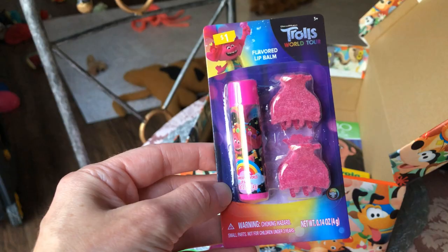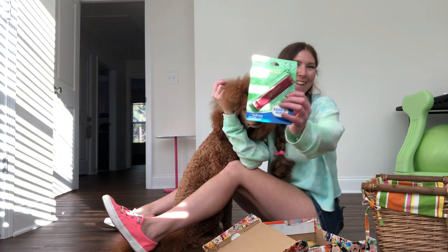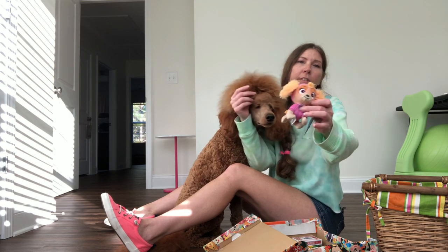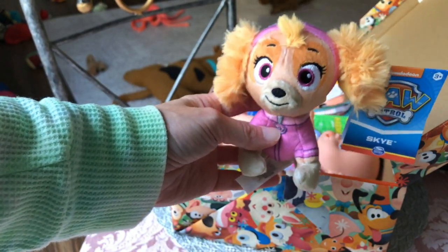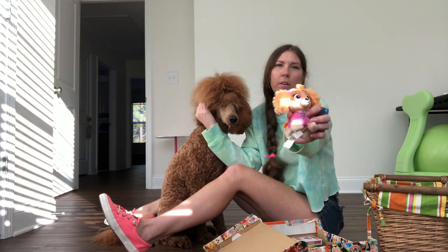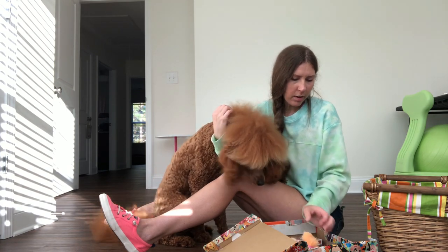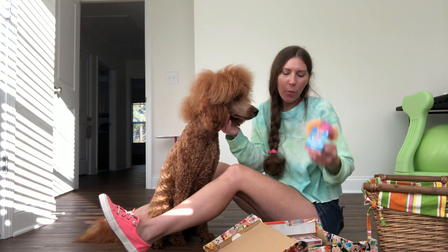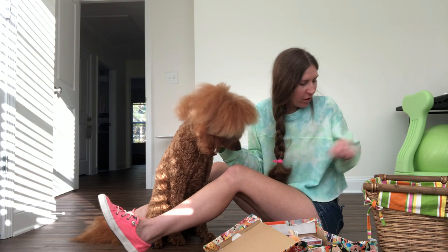We got Trolls World Tour lip balm, and a harmonica — because why not? I also got this little Paw Patrol figure, and Fairby is very, very interested in it. I thought it was the cutest one — a little girl with a dog. Fairby really wants it. It looks like you! But we didn't get you one today — that's not for you, that's for a little kid.